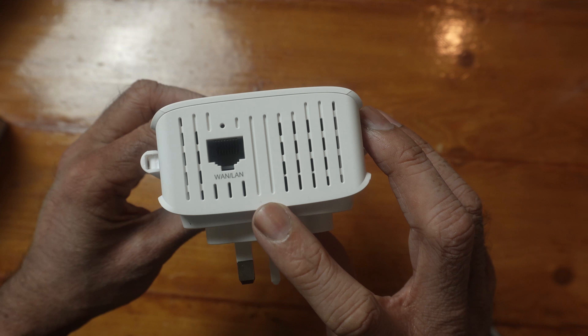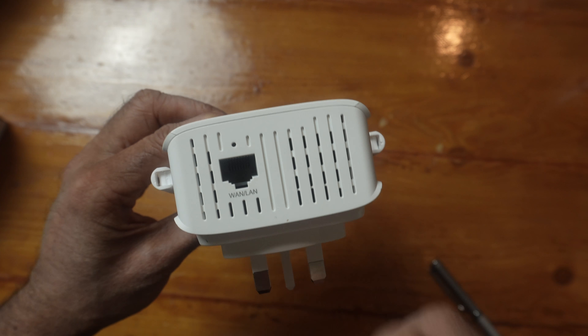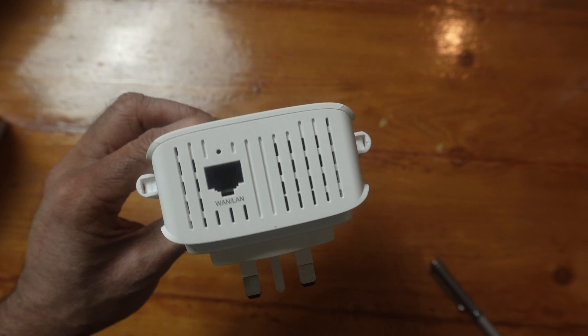At the bottom we have one LAN port. If you're going to use this in access point mode, you will need to use an ethernet cable — one end goes into the extender and the other end goes into the back of your router.